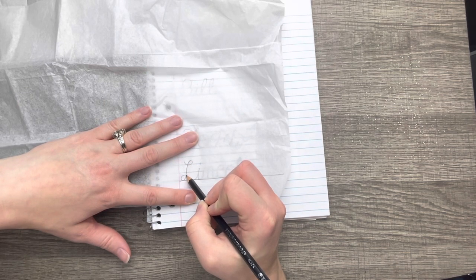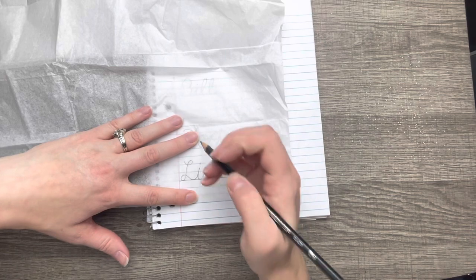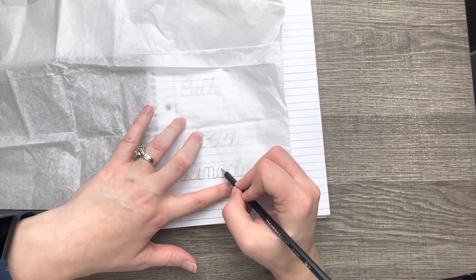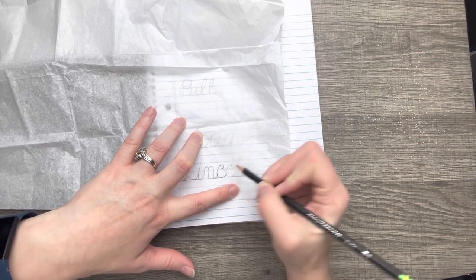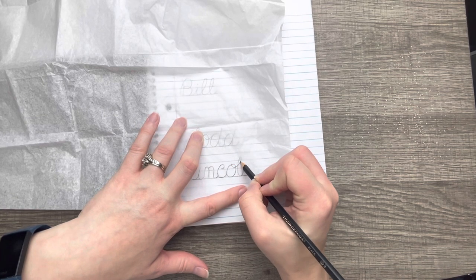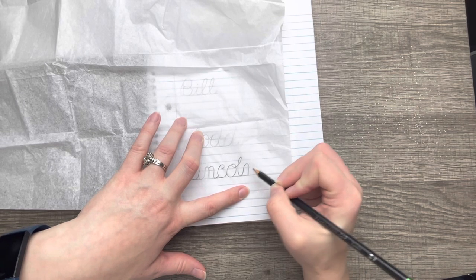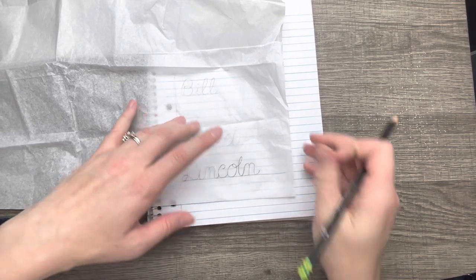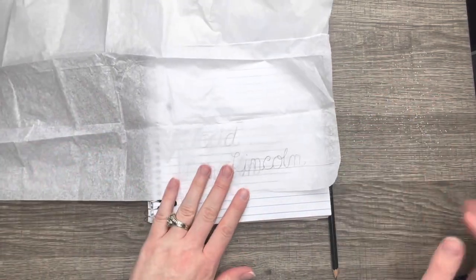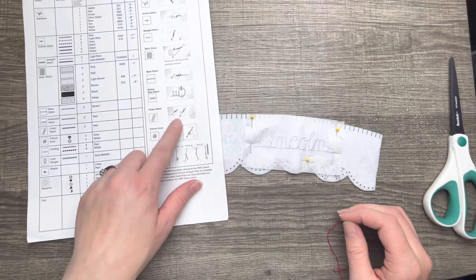I'm using gift tissue paper — the kind you put inside gift bags — to trace my letters. It's a very inexpensive option because tracing paper can be more expensive. You can grab a pack at your local store for about 99 cents, and it'll last a long time since you only use little sections. It looks like we're going to be doing the chain stitch for the name.